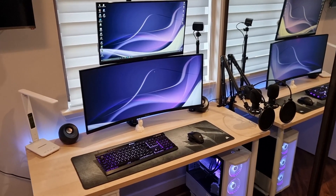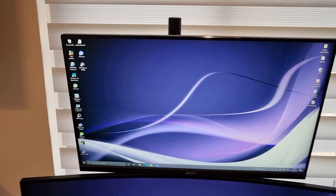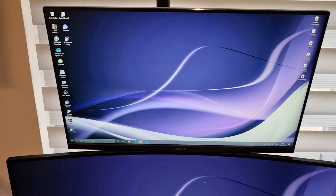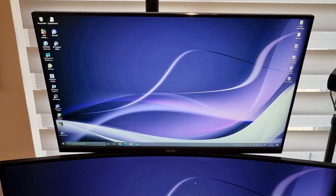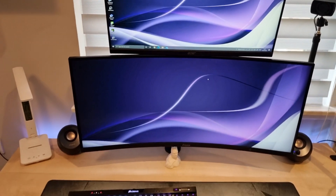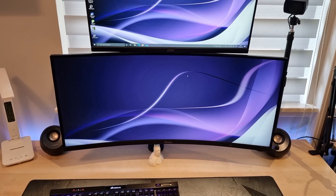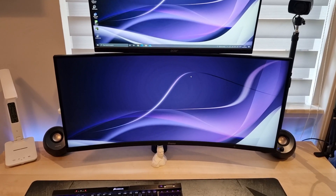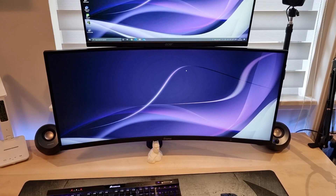Next I can give you a tour of all the stuff on the desk. Starting with the monitors - the top monitor is the Acer Nitro XF252QX, a 25-inch 240Hz 1080p monitor. Below that is the Iiyama G Master GB3466WQSU-B1, which is a 1440p ultrawide 144Hz monitor.